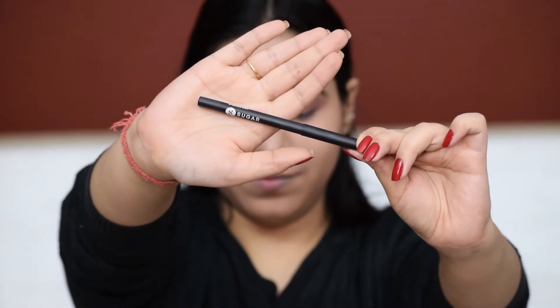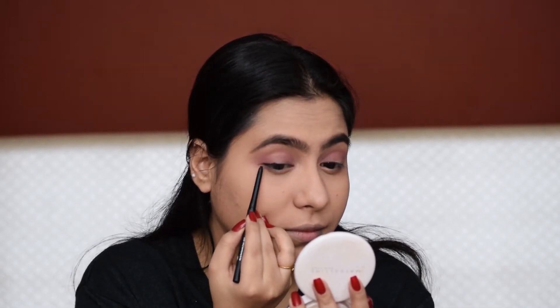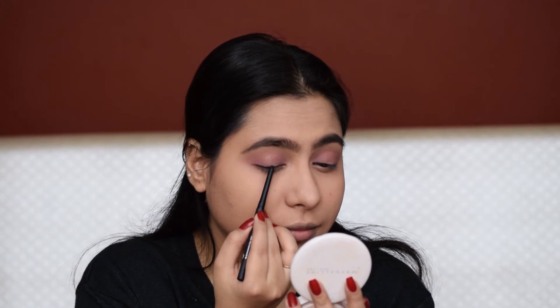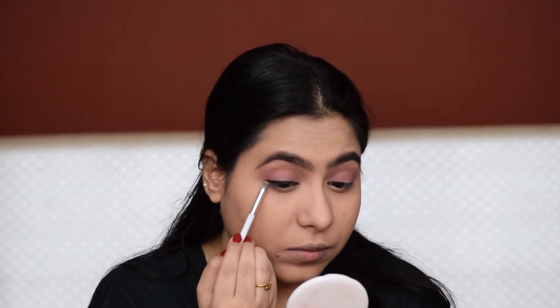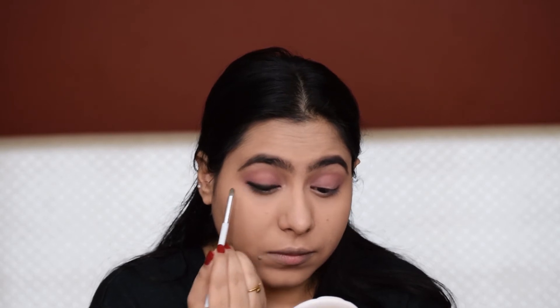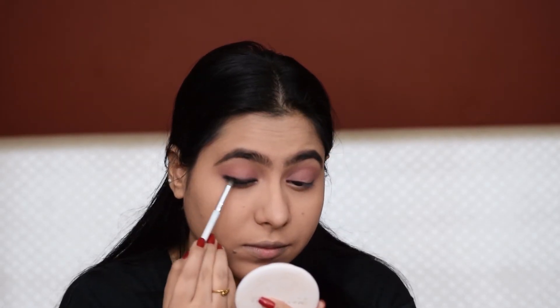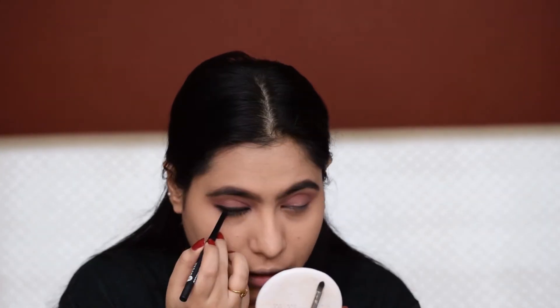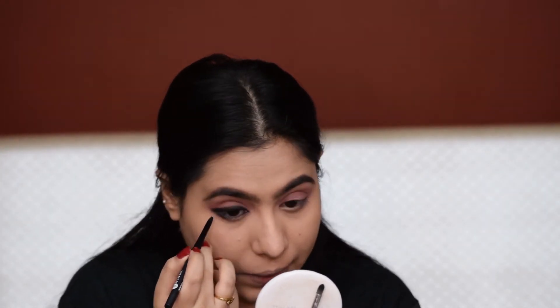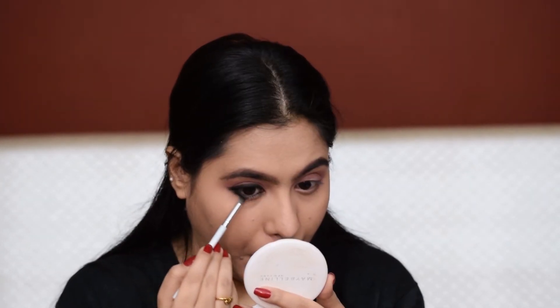Now I'm going to pick a kajal and line my eyes very close to the lash line, and I'm going to smudge it into a thick band of eyeliner. I'll also bring it to the lower lash line. Now to set the kajal, I'm going to pick a black eyeshadow and smudge it further. Now I'm going to tightline my upper and lower waterline and repeat the steps on the lower lash line as well.